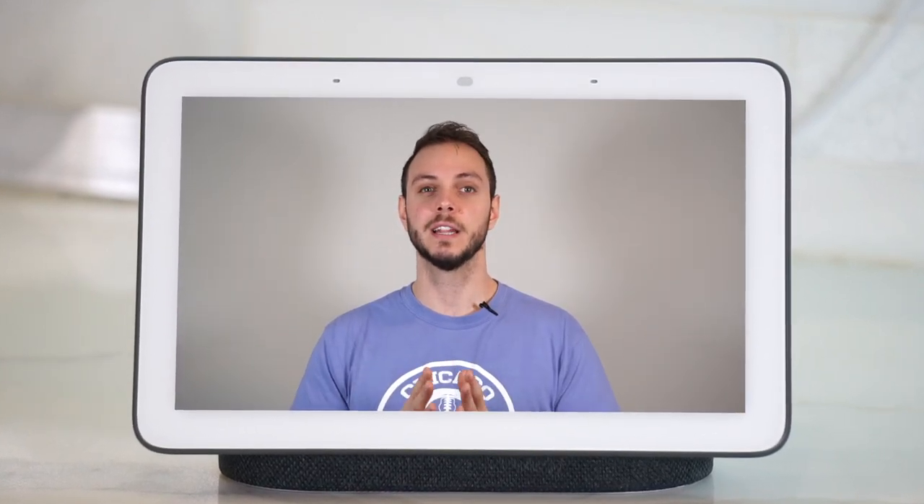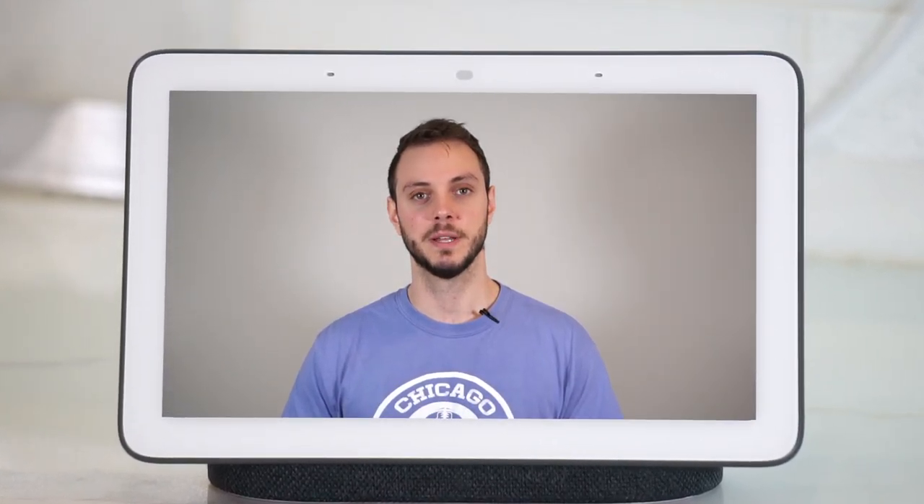This is the Google Home Hub. It is the latest entrant into the market of smart displays. I'm going to go over its design and features, and at the end I'll let you know if it's worth buying or not.